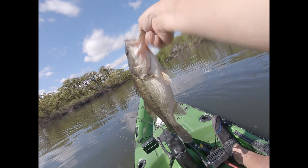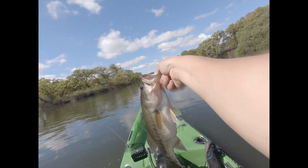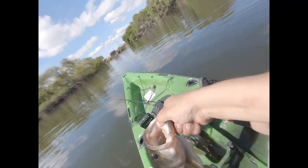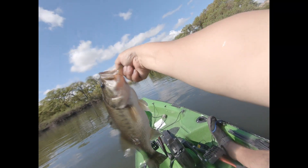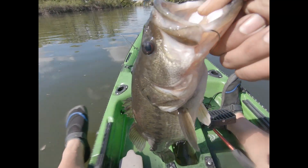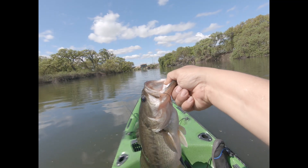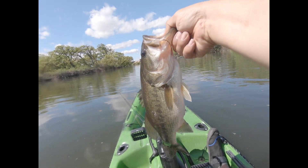First cast — got a fatty! Of course I wasn't recording, but I got him on the senko worm right there. At least I got it on the camera right now.